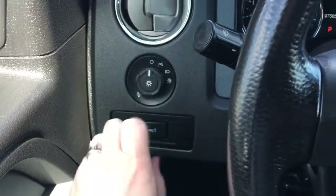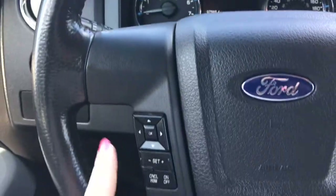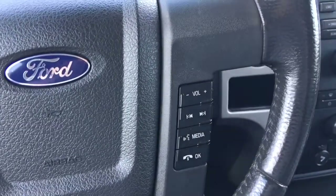We have your lights on the left hand side, windscreen wipers on the back of the steering wheel, your screen options and cruise control, and of course your media options, voice recognition, and Bluetooth.